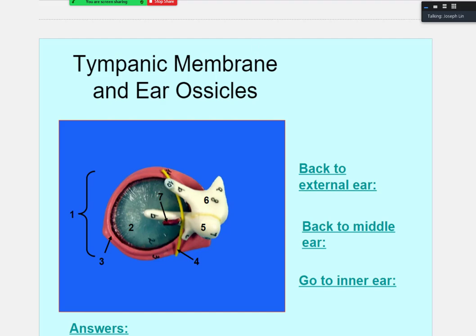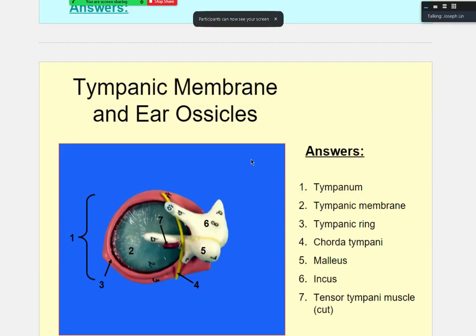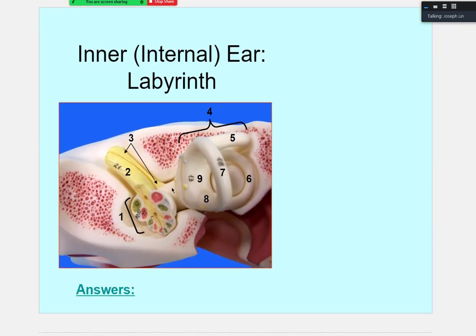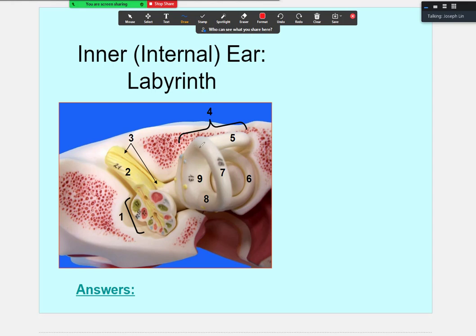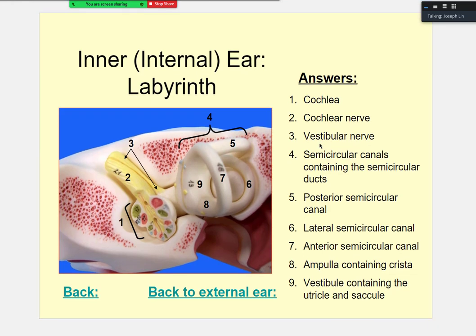This small removable piece shows the tympanic membrane with the three bones — malleus, incus, and stapes — attached. This model view also shows the tympanic ring and the tensor tympani, two more detailed structures not seen on the larger model. Another view of the same anatomy: three semicircular canal loops, the vestibular apparatus, and the cochlea — same structures, slightly different viewing angle.